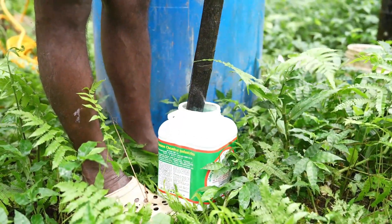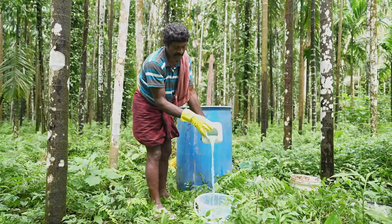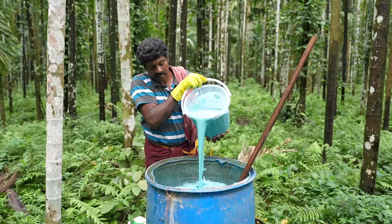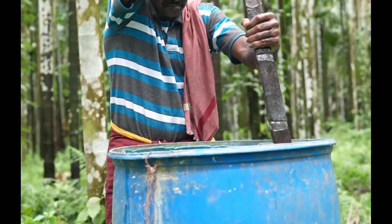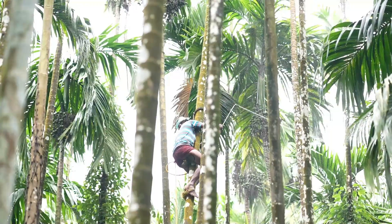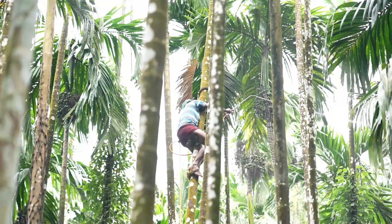Stir the container thoroughly and pour the mixture into a bucket. Add the proportionate quantity of water and spray on the crop. Continuous stirring while spraying is essential. The mixture sticks well to the leaves and bunches and prevents disease incidence.